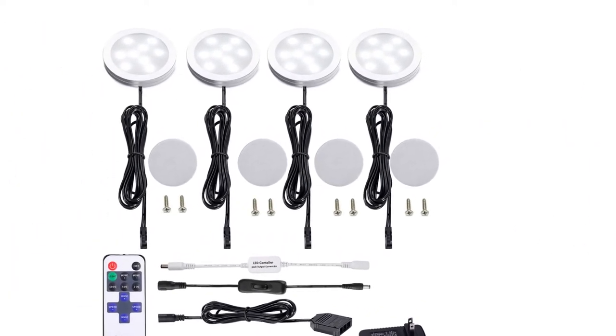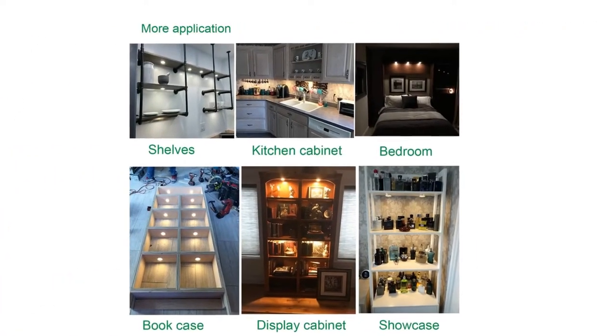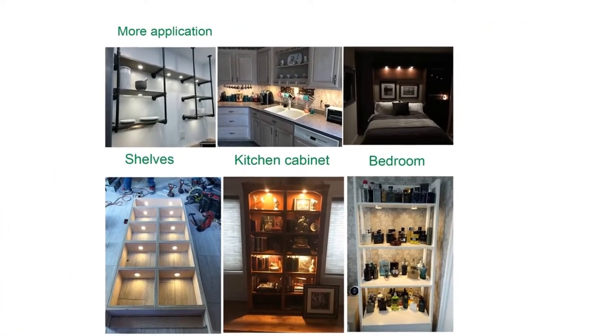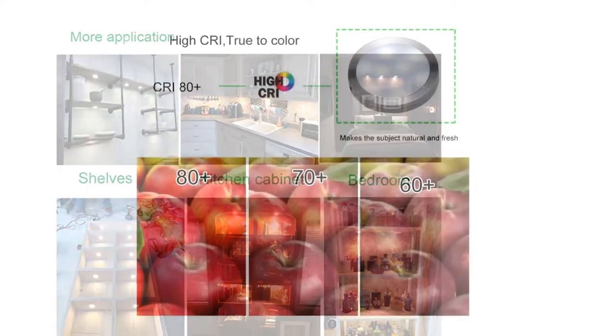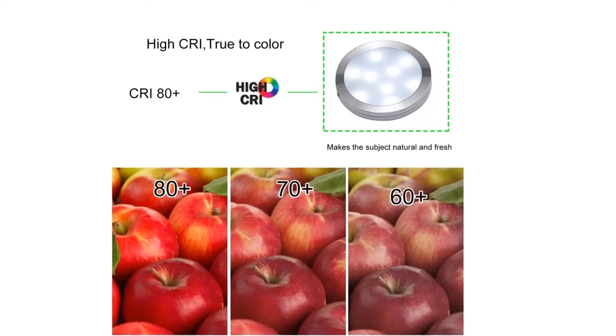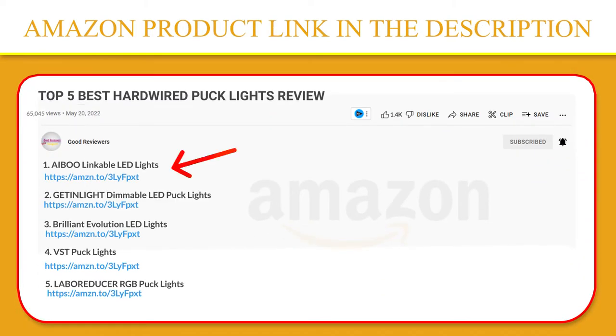Suitable for household and residential applications like kitchen, under-the-counter, closet, wardrobes, cupboards, dresser, wall, ceiling, cabinet, desk, bed, table, drinks cabinet, wine racks, wine cellars, bar counter, and TV cabinets. If you like this product, please click the link in the video description for a better price and original product.